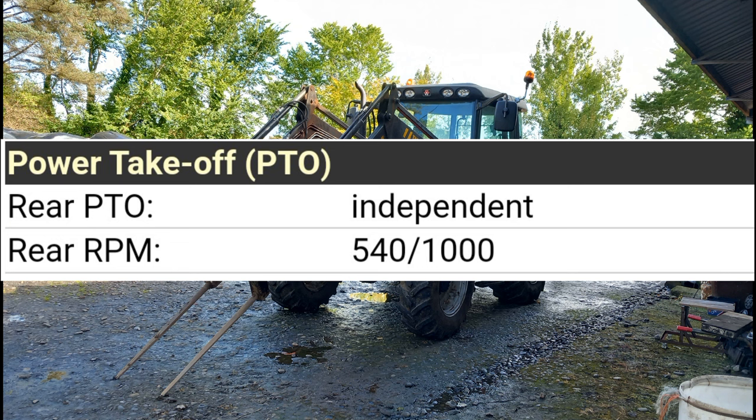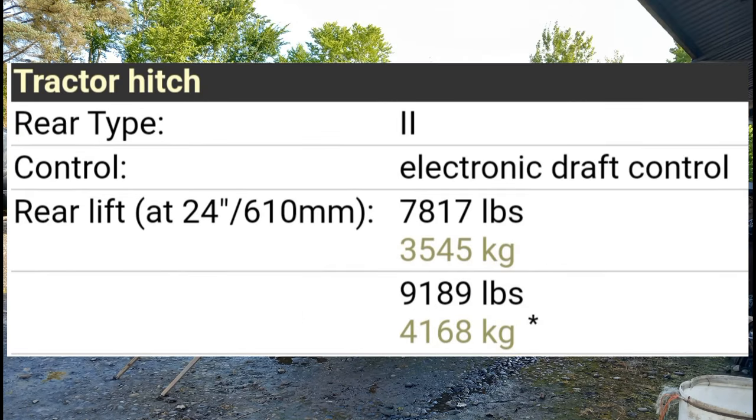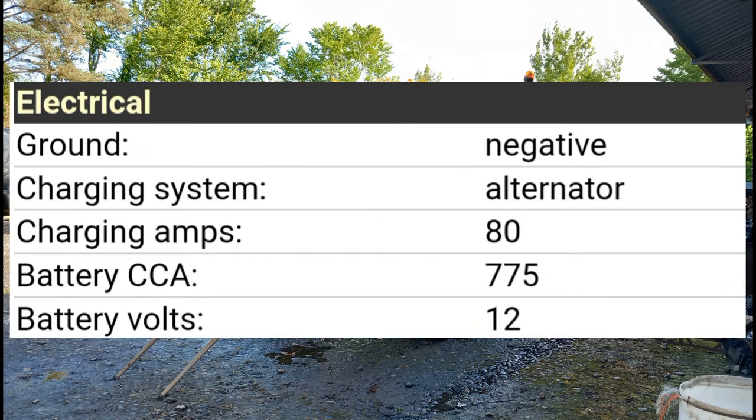The cab was a two-post folding ROPS cab, optional with air-conditioning. The transmission was a 16-speed partial power shift. The rear PTO was independent, coming in 540 RPM or 1000 RPM. The hydraulics were open center type and closed center load sensing, with two to four valves. The pump flow was 15 GPM open center, 26 GPM open optional, and 29 GPM closed center. The rear hitch type was two-control electronic draft control.